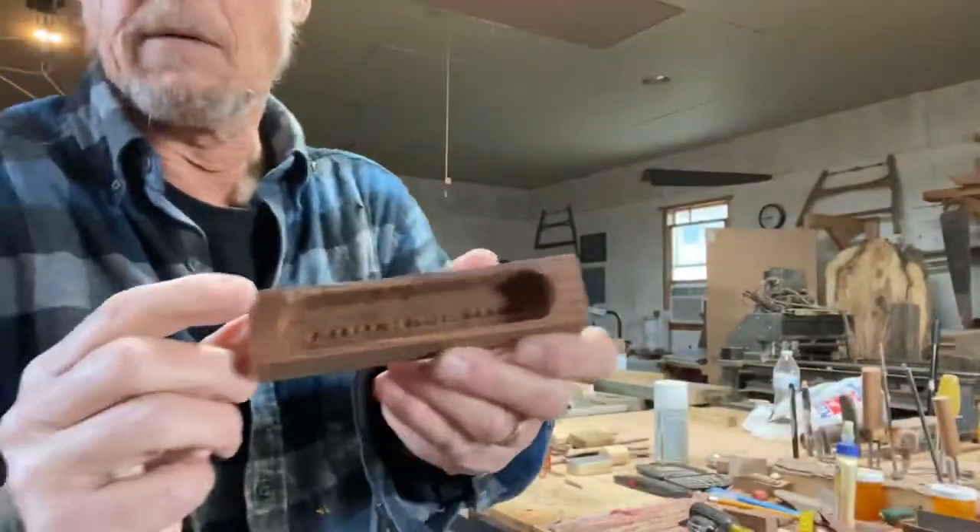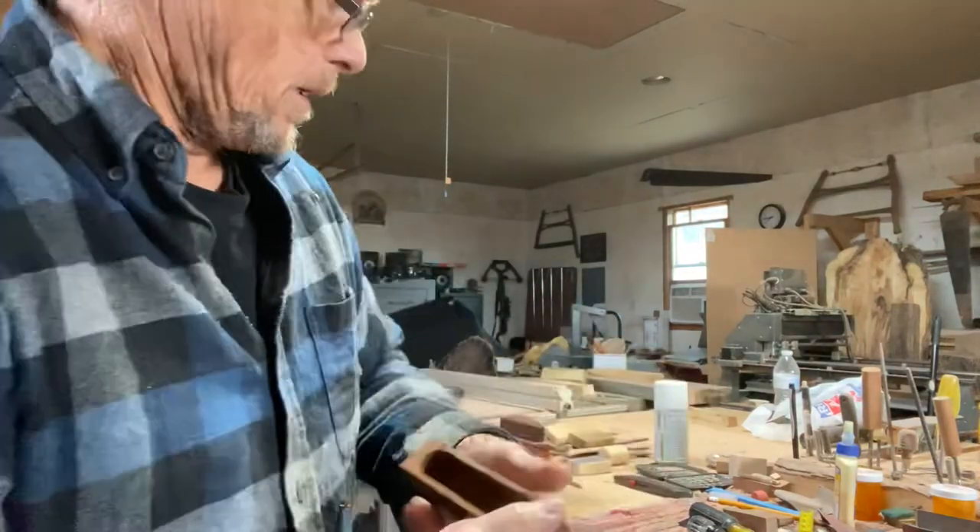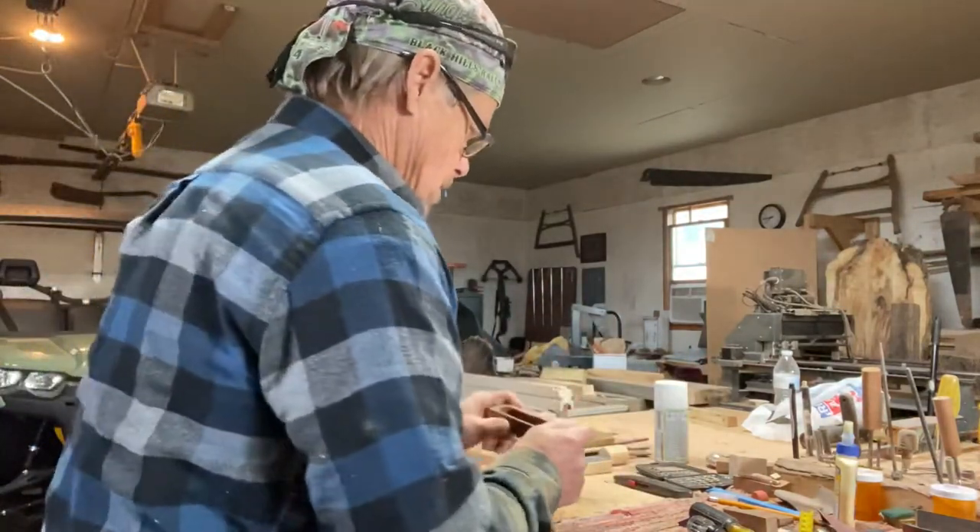Make sure you got a flat surface here, everything's nice and smooth. That way when you glue up your soundboard it stays nice and flat.